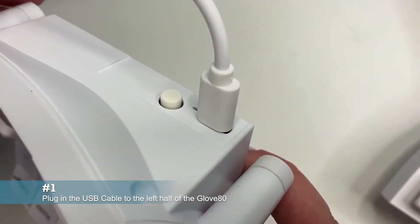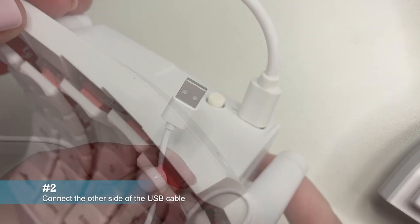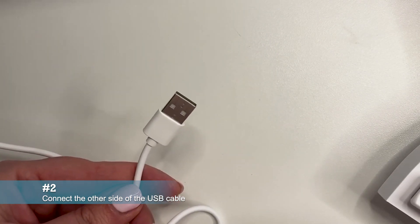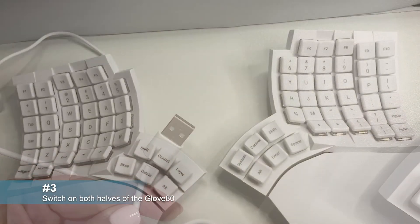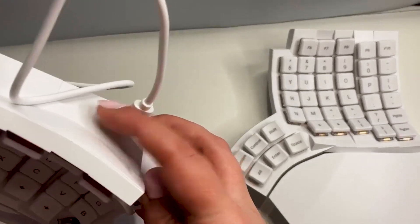First, plug in the USB cable to the left hand of your GloVe80. Next, connect the other side of the USB cable to your computer or another host device. Now, switch on both the left and right halves by pressing the power buttons located on the back.